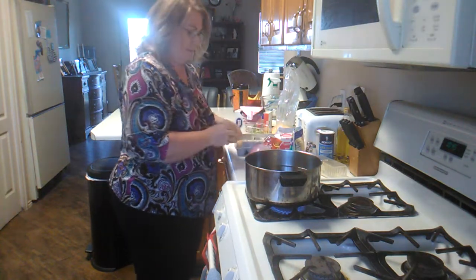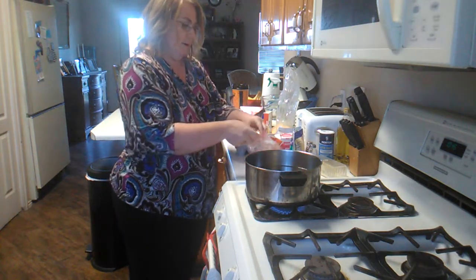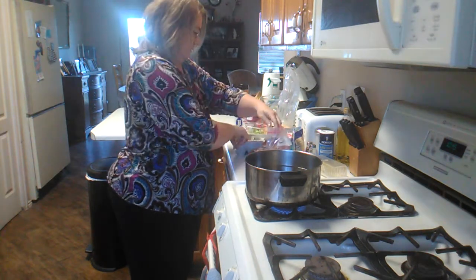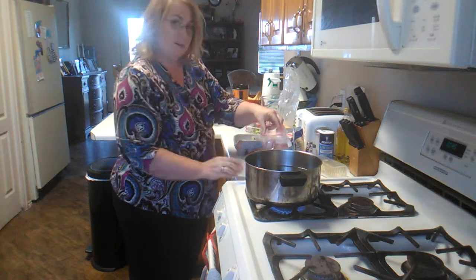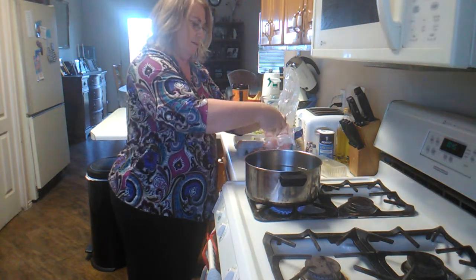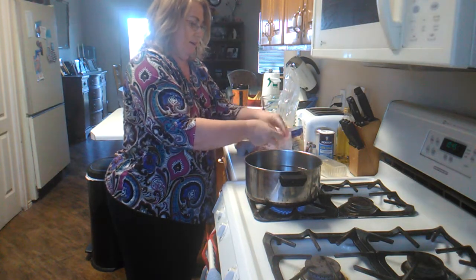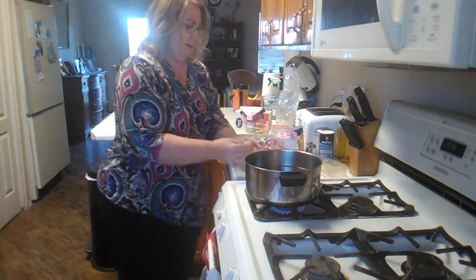I'm going to break a couple eggs into the baggie. I'm doing two eggs because I'm really hungry and this is going to be my breakfast and lunch because I've got a lot of work to do today. There's two eggs.